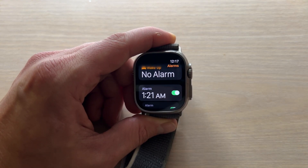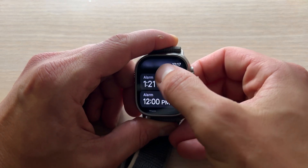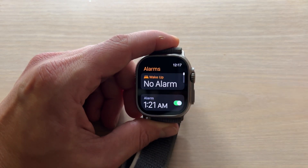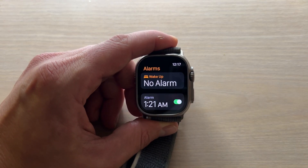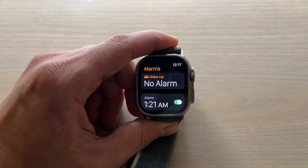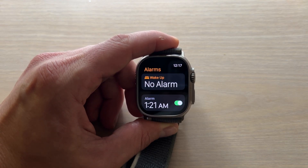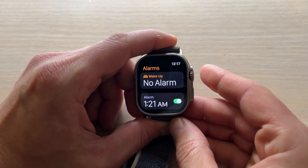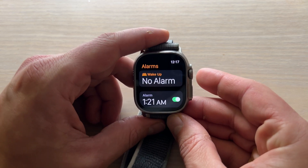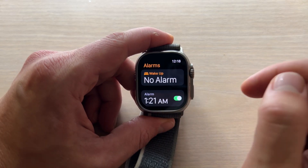Something to point out is there are numerous types of alarms. There's your standard standalone alarm, which is what I just showed you — that's the one that most people will use. There's also a wake-up alarm, which is a great tool for regular wake-up times. It gently wakes you up with a haptic vibration that starts off soft and gradually gets more and more forceful, allowing for a nice peaceful wake-up. There's also bedtime alarms, which are part of Apple's sleep app and are designed to remind you when it's time to go to bed, but most people will just use a standalone alarm.